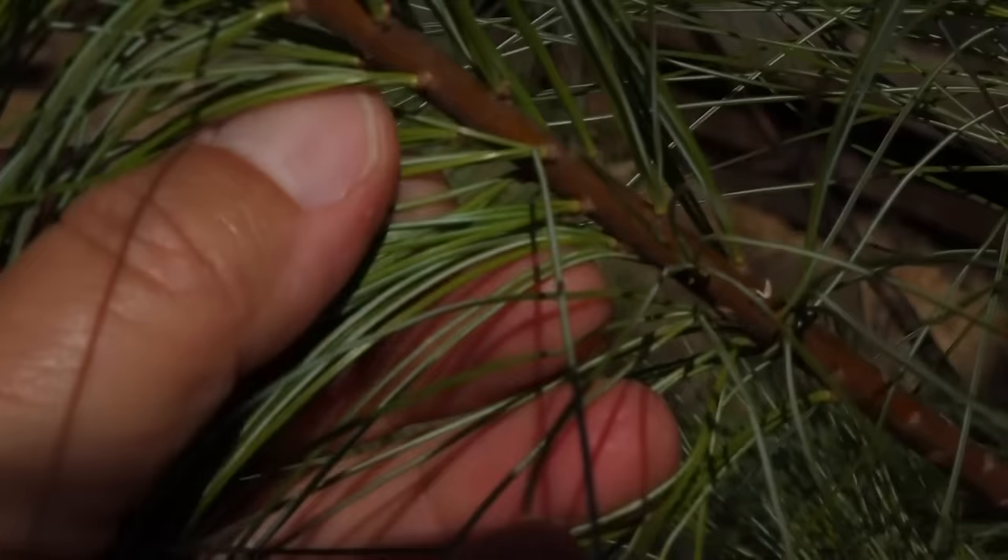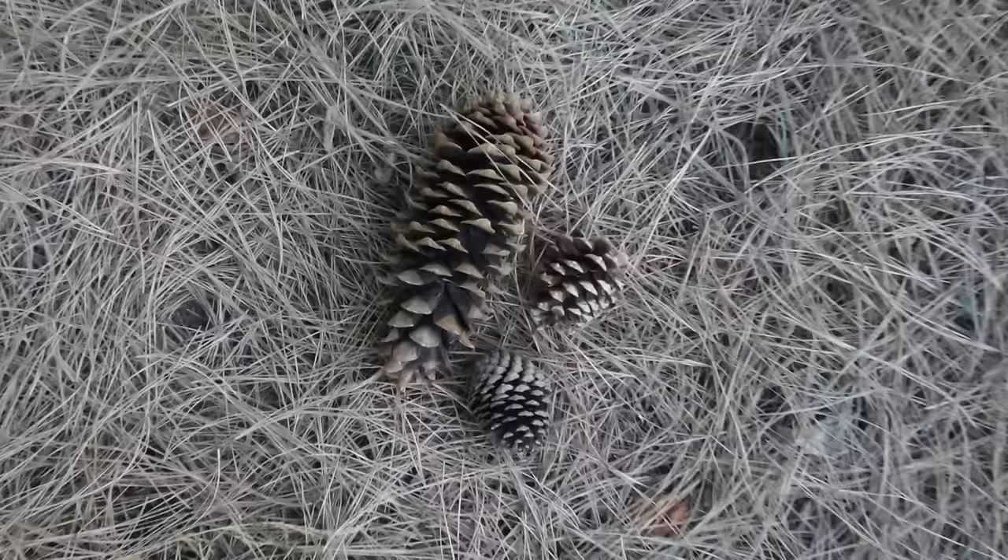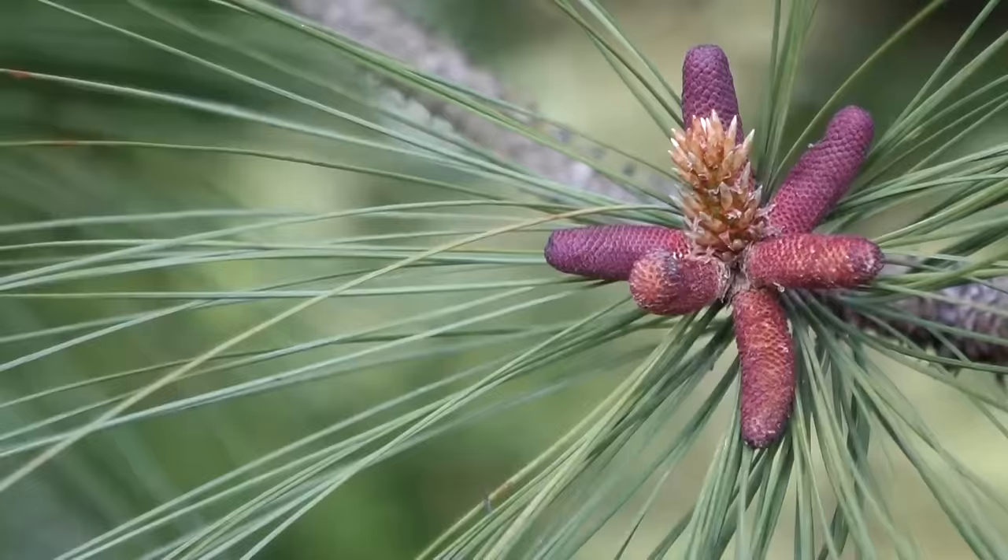To get pine pollen, we're looking for pine cones, but not the big woody pine cones. Those are the female cones that have the seeds. We are looking for the male cones that have the pollen.